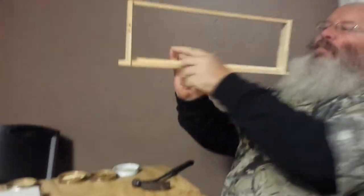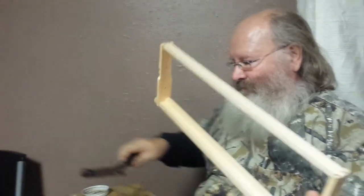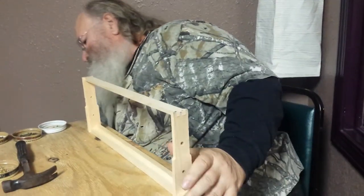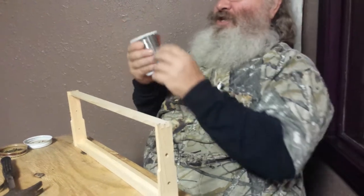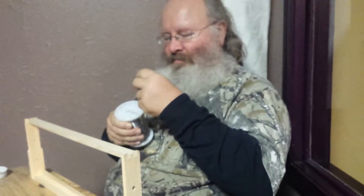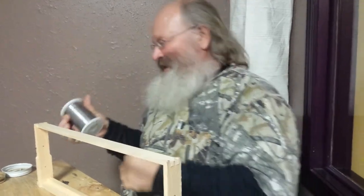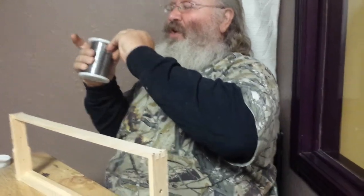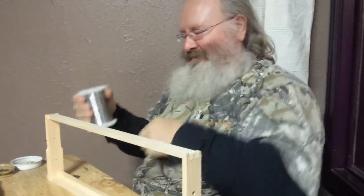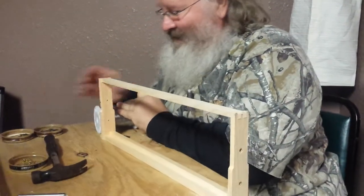I put these two nails in here but they're not seated all the way down. And now this frame is ready to be wired. This is frame wire - don't ask me what gauge it is. It's frame wire. They sell it in the beekeeping catalogs. The most economical way is the spools - I think they sell a three pound one. The wire is B wire gauge. One thing you don't want to do is let this go - it'll turn into a big ball and then it tangles up and doesn't make your day good.